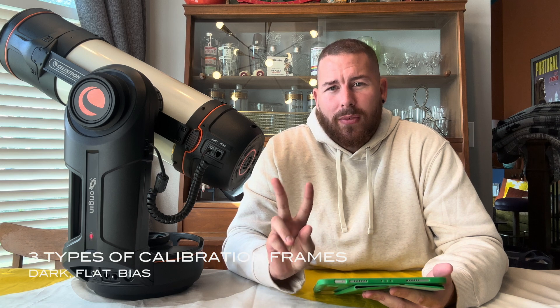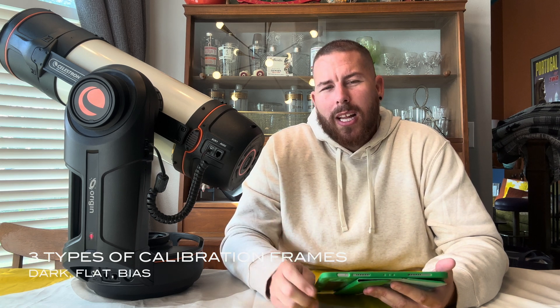Calibration frames are super important when it comes to successful astro imaging. They typically consist of three different types: dark frames, flat frames, and bias frames. With those calibration frames, we can get really high-quality astro images. They are just as important for the Origin as for any other astro imaging rig. Calibration frames allow us to deliver better noise reduction, better vignetting reduction, and also eliminate any dust on the imaging sensors or focal reducers.